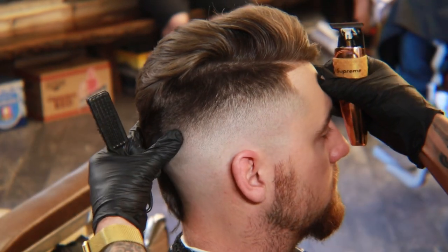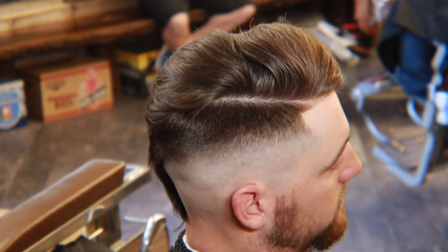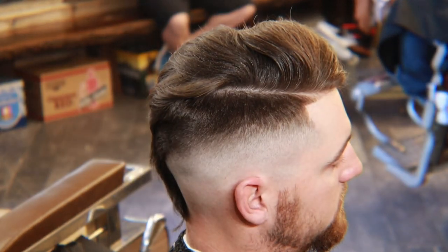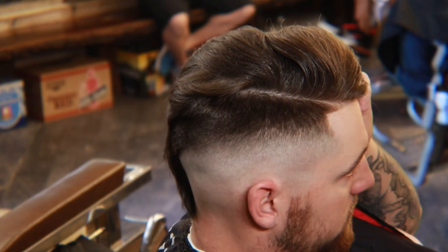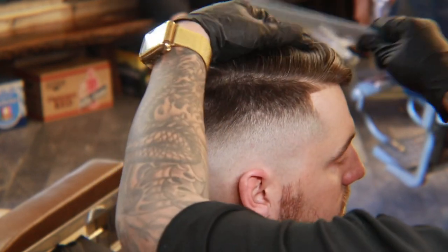Now that we're done detailing for the most part, we'll still do one more touch up when we finish. We're going to saturate the hair with a little bit of water so we can comb over the top of the hair, and we're going to start our hard line. Once we're done with that, we're going to repeat these steps on the other side.